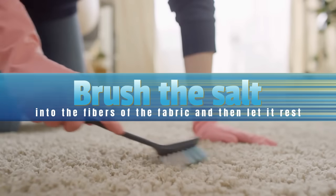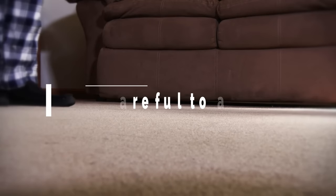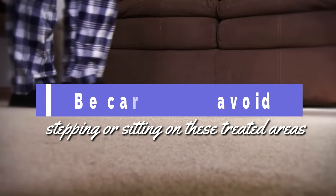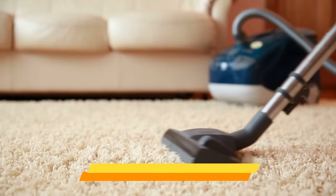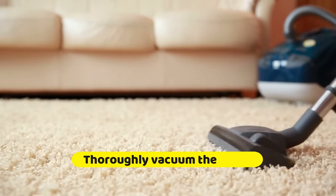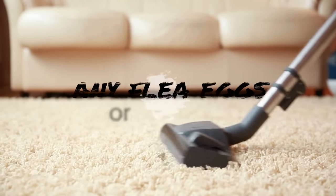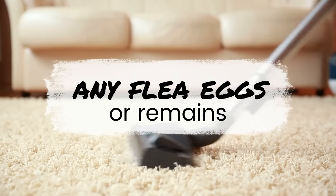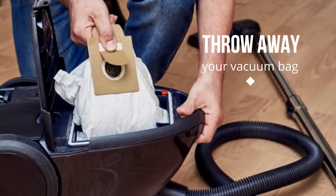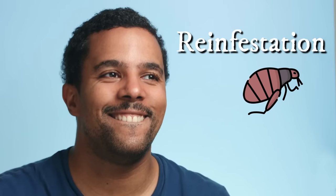Brush the salt into the fibers of the fabric and then let it rest. Be careful to avoid stepping or sitting on these treated areas during this time. After the salt has set for around 12 hours to 2 days, thoroughly vacuum the areas where you spread the salt. This will remove both the salt and any flea eggs or remains. Then throw away your vacuum bag or thoroughly wash out the vacuum canister to help prevent the possibility of a reinfestation.